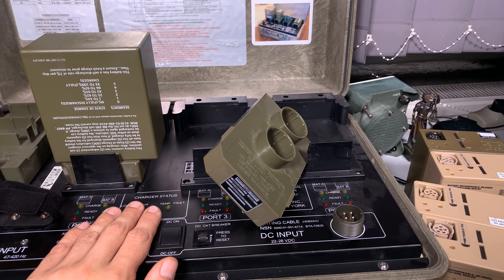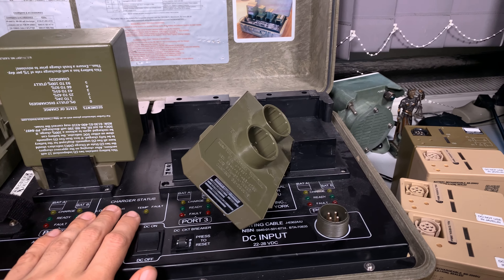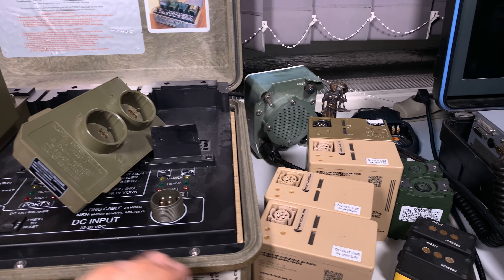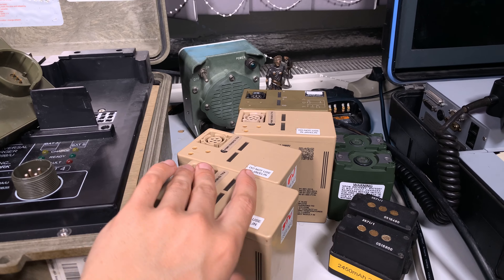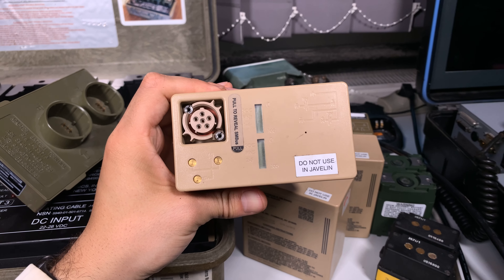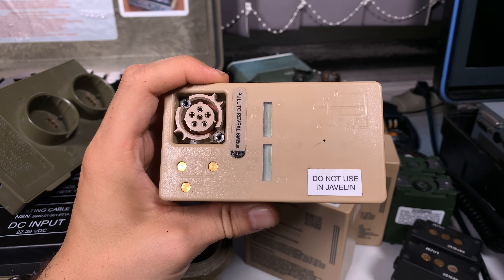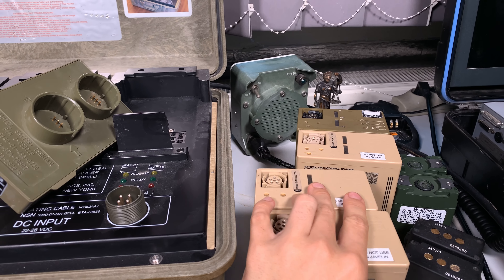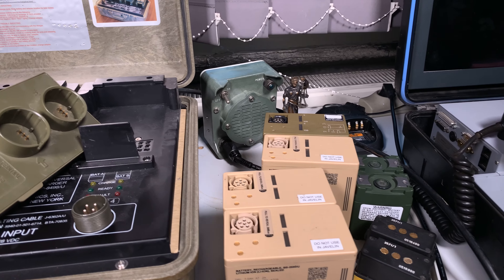This is a currently fielded unit — you can buy them brand new or get a used one. Mostly we are using them with our military batteries for radios. Here you can see I've got one of those batteries, and this is the empty one. We've got a state of charge indicator, so we are going to put these two batteries into the charger.